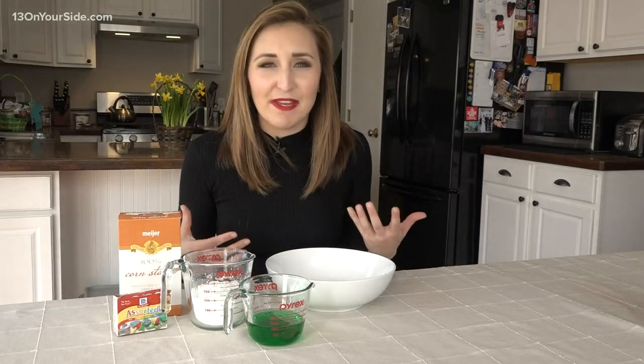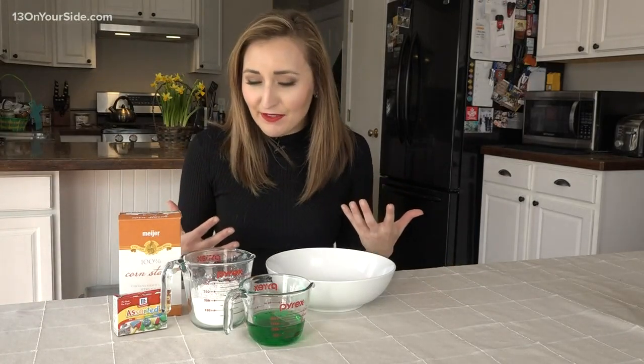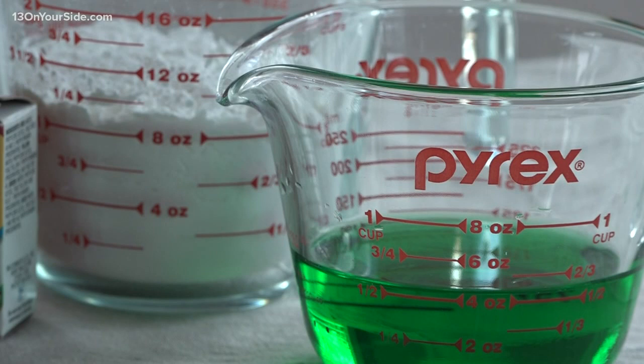It's time for more science at home. Have you heard of Oobleck? This is something created by Dr. Seuss — there's a whole book about it. But this is a material that we're going to be making today with just two simple ingredients: water and cornstarch.